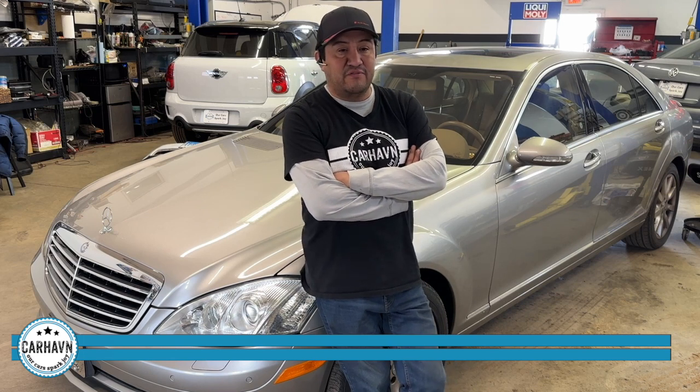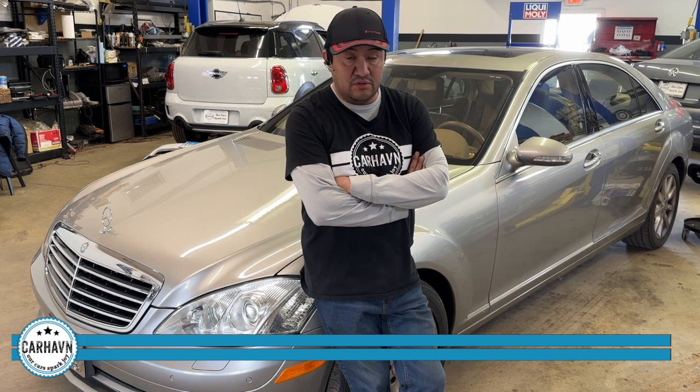The transmission shop recommended a full transmission rebuild to the tune of $6,000, plus valve body, plus transmission control module, and a whole bunch of things — it ended up being like $12,000. We see this a lot; not every transmission failure needs a full rebuild.